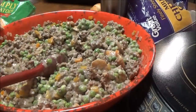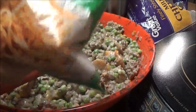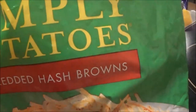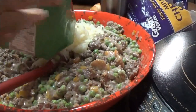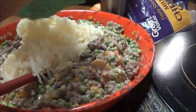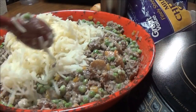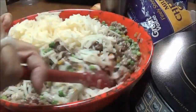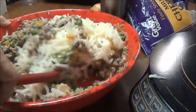The peas have all thawed out. Now I've got these Simply Potatoes shredded hash browns. I'm going to put the whole bag in here and mix this all up. We're going to have a hash brown casserole.